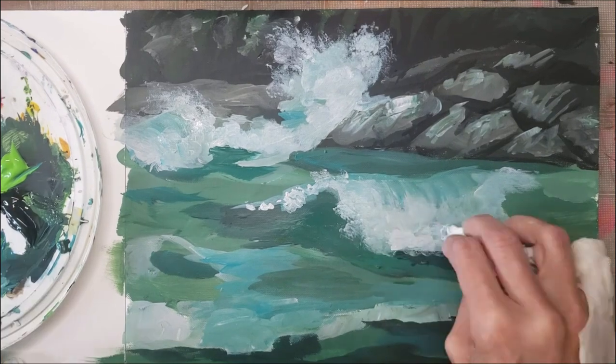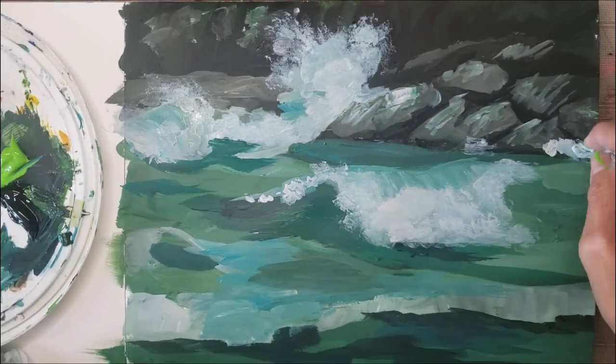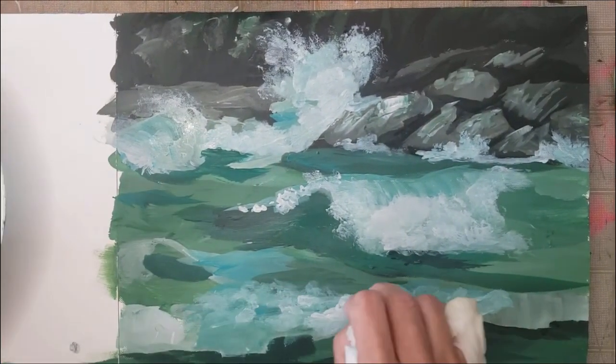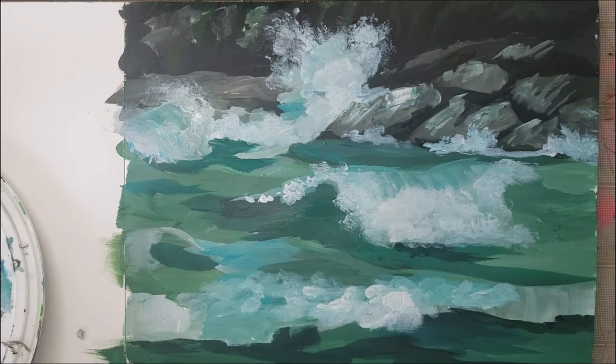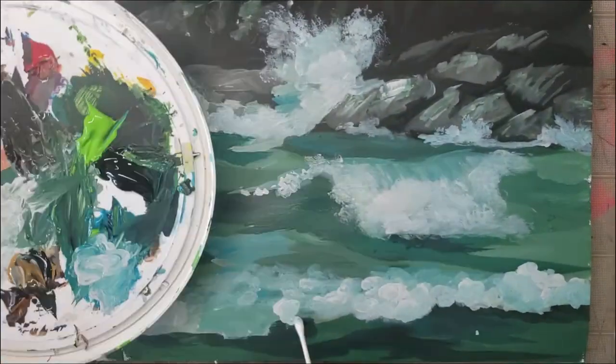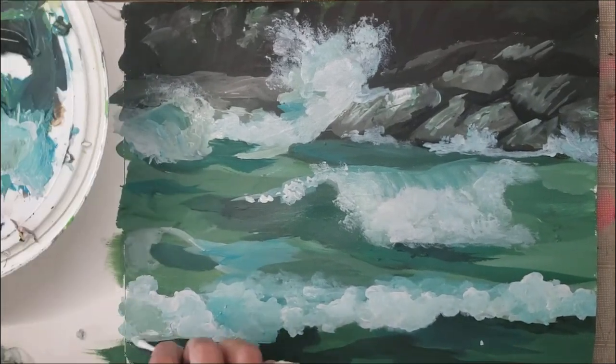I'm using bits of paper towel to sort of sponge on the whites because I find it gives a nice effect for the spray. I'm just adding by the rocks and I'm going to eventually make the ones in the front a lot lighter than the ones in the back just to sort of give it a bit of perspective.